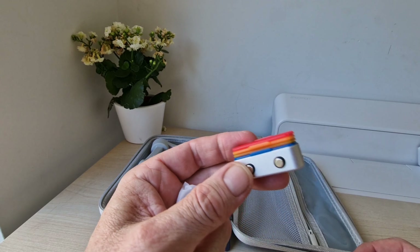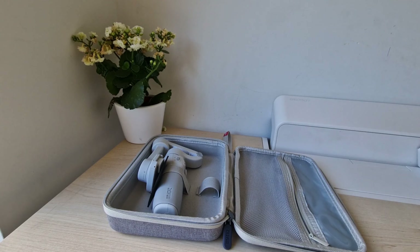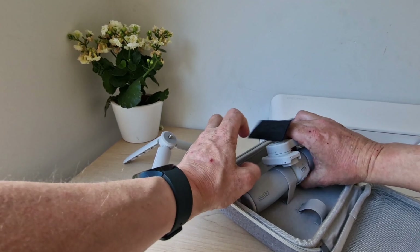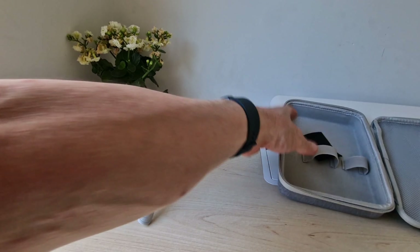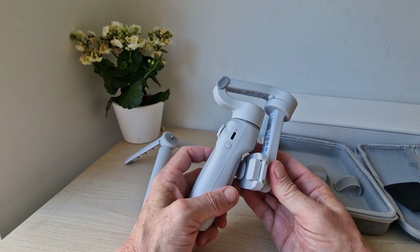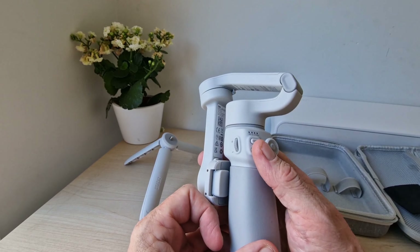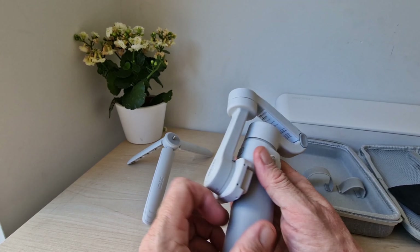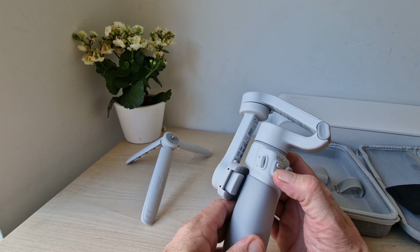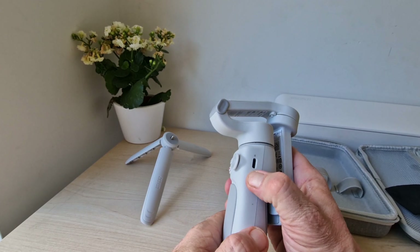We'll have a closer look at these filters, which are all magnetic — pretty nice. You also get a Zhiyun-branded tripod and the unit itself. You've got your power button, controls up front, some LEDs on top, and another option to check out. Let's see if there's any power in it — you'll probably need to charge it up. Oh sorry, pressing the wrong button.